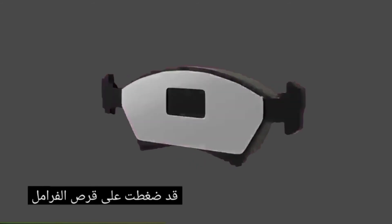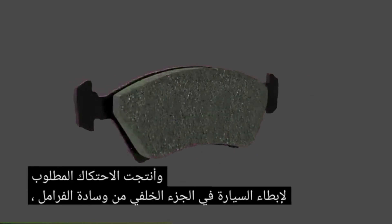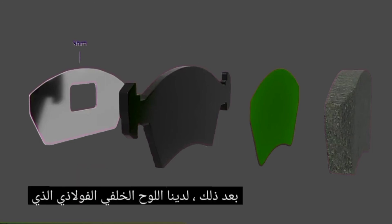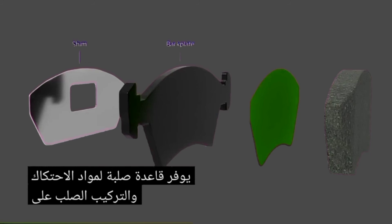Brake pads squeeze against the brake disc and produce the friction required to slow the vehicle. At the back of the brake pad there is a shim, which is designed to reduce vibration and noise. Next we have the steel back plate, which provides the rigid base for the friction material and solid mounting to the caliper piston and carrier.